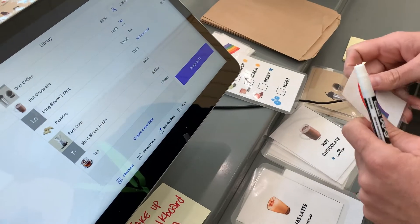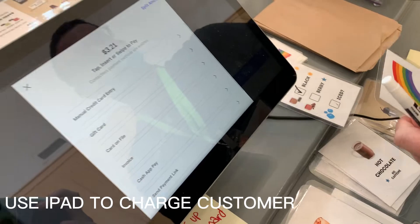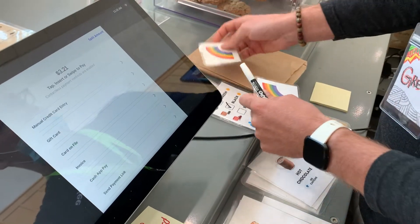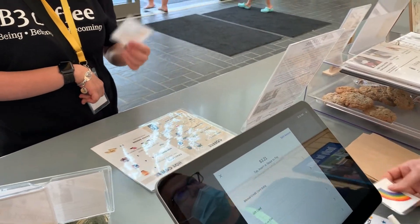Alright, anything else? It'll be $3.21. And you can just put your card right there. And then this rainbow right here is how we're going to know it's your order.